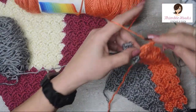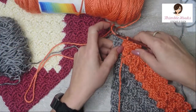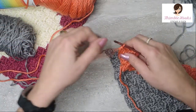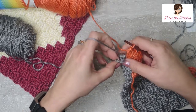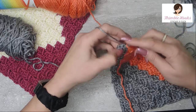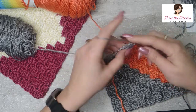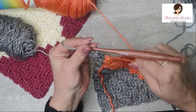Here's our last persimmon in row 13. Now to finish it off, it wants one more gray. Change our working yarn — there's my chain two space. In this stitch right here, take my new working yarn, bring it over with a nice tight slip stitch, chain two, and complete the last square of row 13. It's going to loosen up a little bit, but there's no worries.